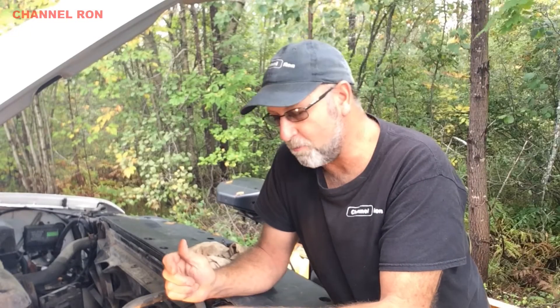Welcome back to Channel Ron. Today I'm working on a 2011 Chevy Silverado — the client had a spark plug issue where it blew out while he was going down the road. The threads are still in there, so I feel relatively confident I can do this job. I've done it once before, so this time I'm going to show you how I did it.